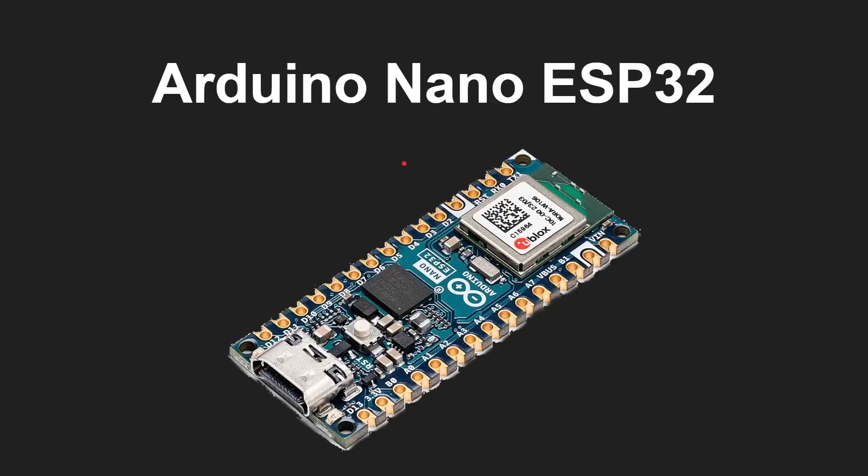Here it is, the Arduino Nano ESP32. Here is the main chip with the CPU and the wireless stuff on it. You'll notice it's USB-C, there's a reset button, there's a power LED and a user-programmable LED, and there's also an RGB LED here. Of course you've got the castellated edges, and then you've got all the pins you'd expect on an Arduino Nano, including the analog pins and the digital pins.